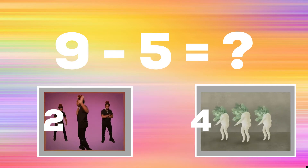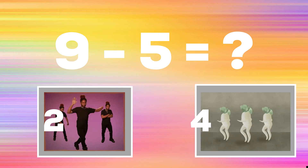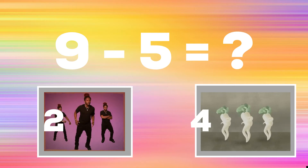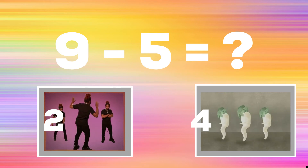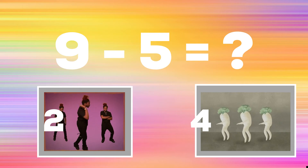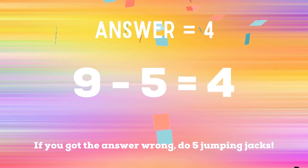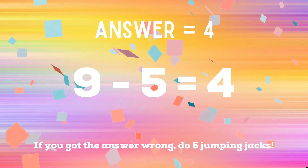Nine minus five equals? If you think the answer is two, do a crossover with a spin. If you think the answer is four, copy the carrot single ladies dance. The correct answer is four. If you got the wrong answer, you have five jumping jacks to do. Ready? Go!